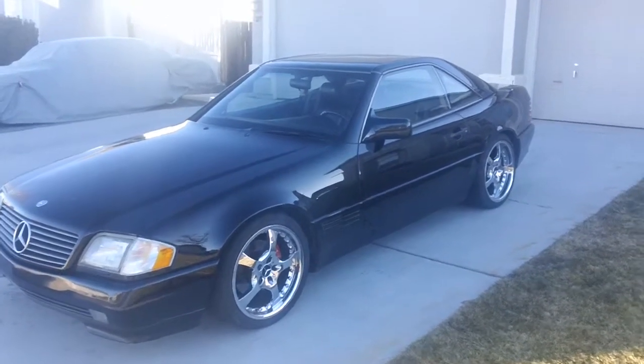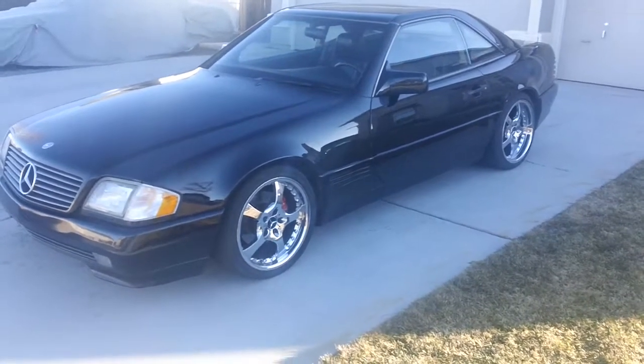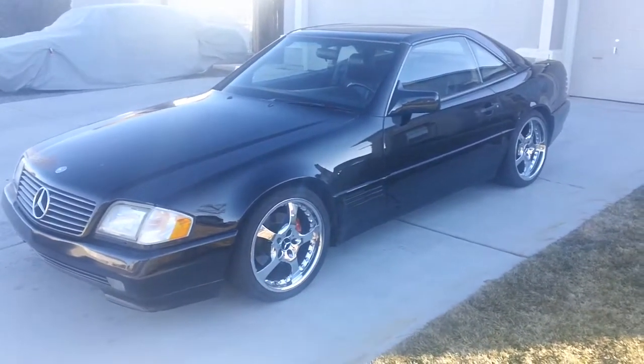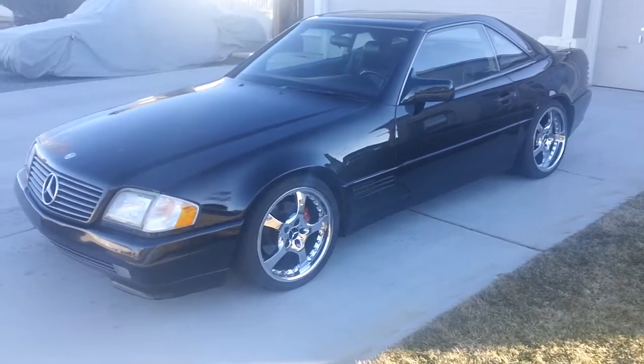I wanted to get a walk around. It's a 92 500 SL, with a few modifications.